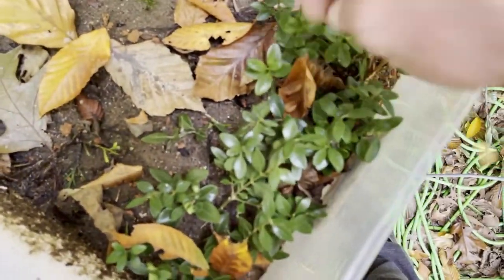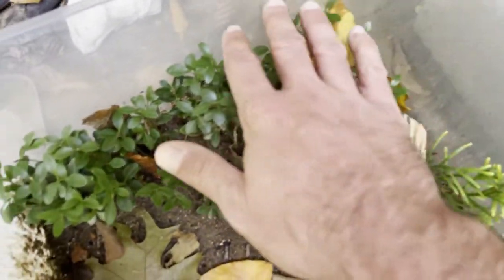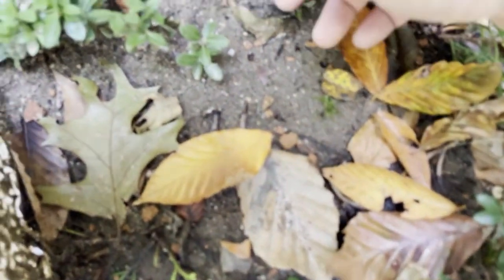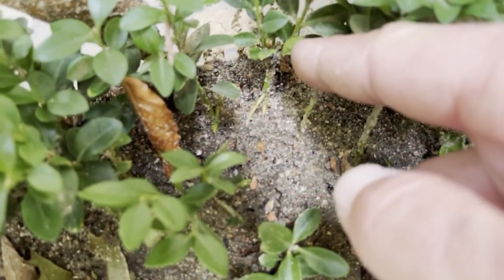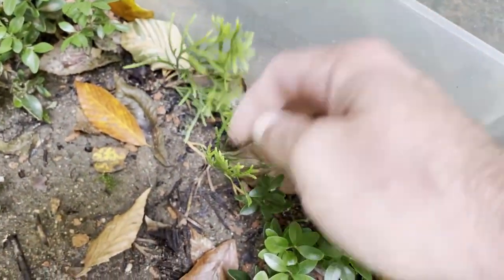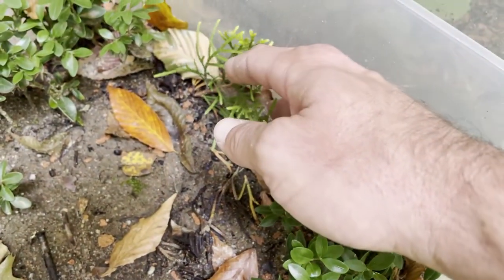I don't know if I filmed this one either, but these are all, I believe, green mountain boxwoods I cut last fall, and they are all rooted. Here — let's show you — right there you can see the roots coming out the side and going into the soil.